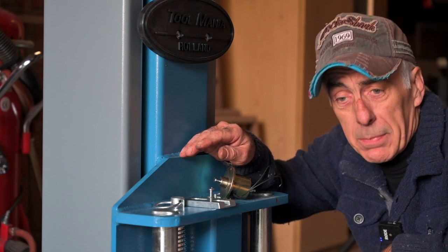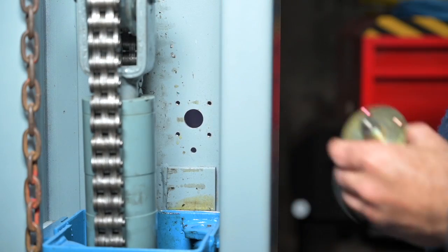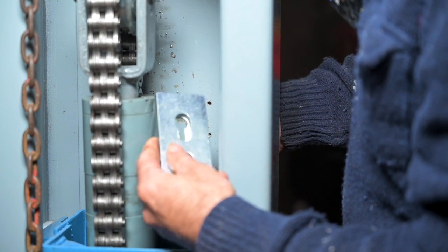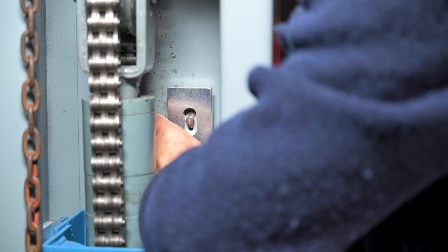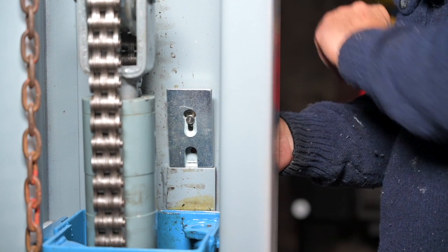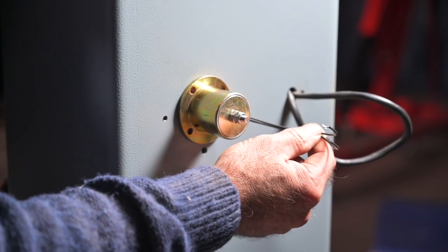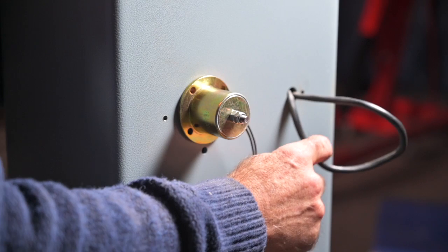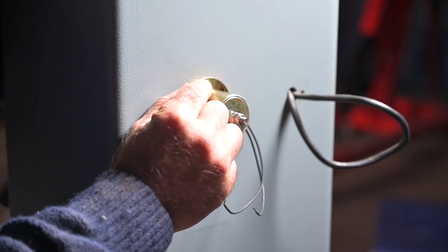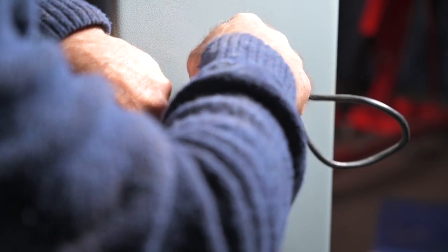Just above the piston you will find the first locking position, and there's another one higher up. Installing the electromagnetic is very easy — just make sure that the wires are coming out facing towards the bigger cable that goes back to your control unit. Use the short Phillips screws; otherwise they're going to stick through the inside and the whole locking mechanism is not going to work.